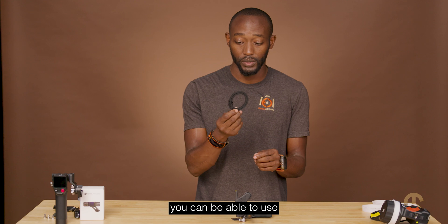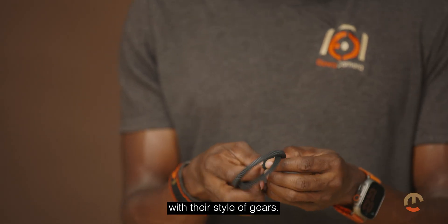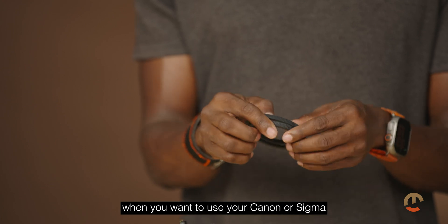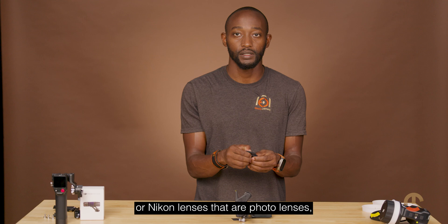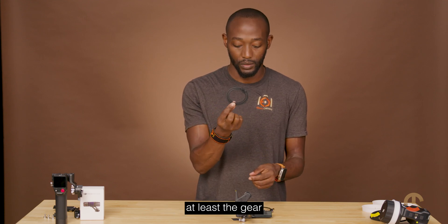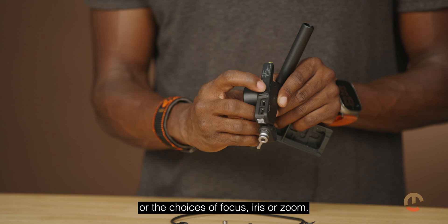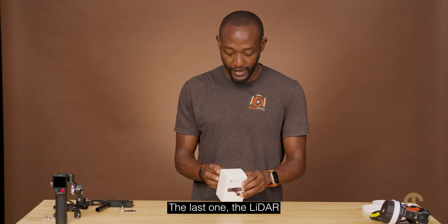You get a gear included so for photo lenses you can use one of their gears. Most lenses we've seen have been modded, but when you want to use your Canon, Sigma, or Nikon photo lenses, you can use the gear to run a motor with them. The button here gives you three options: focus, iris, or zoom.